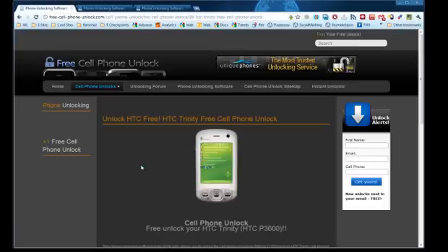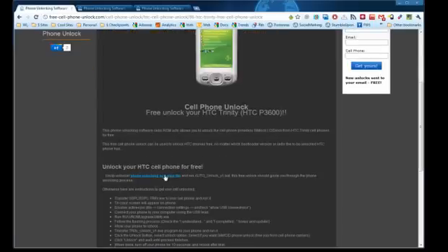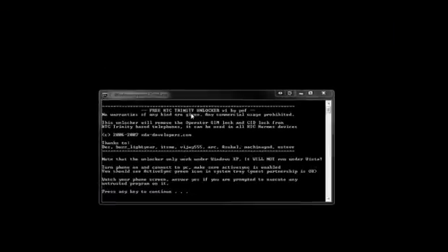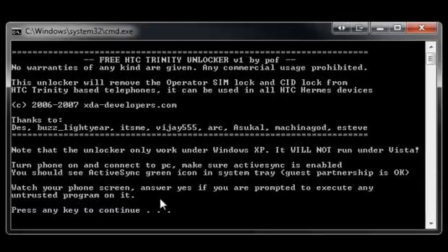We have no crap going on the site, no surveys. Here's actually the download link. Basically today I'm going to show you the software that we're going to be working with, and it's made by POF, basically a reverse engineer online that is giving everybody in the industry a hand with their phones that are locked by the phone service providers.